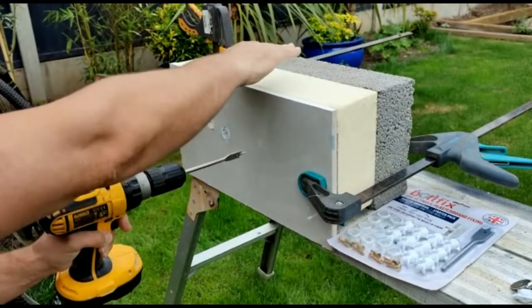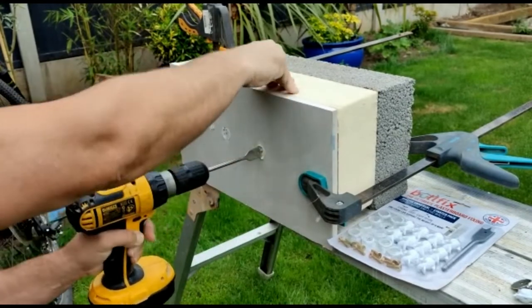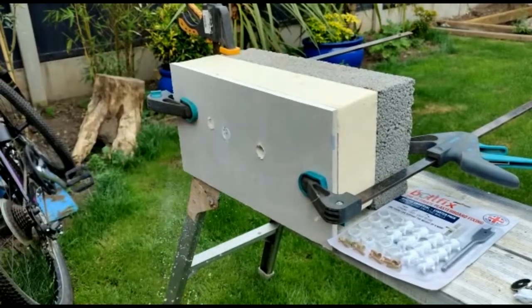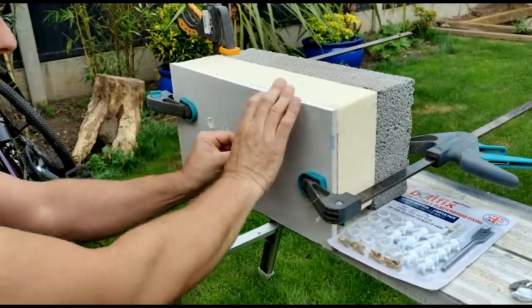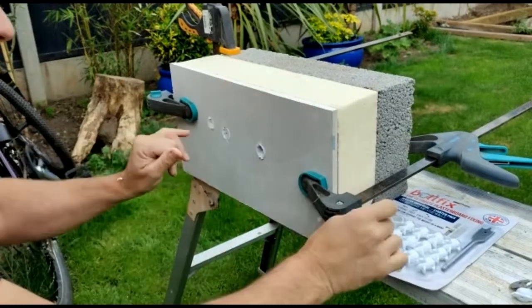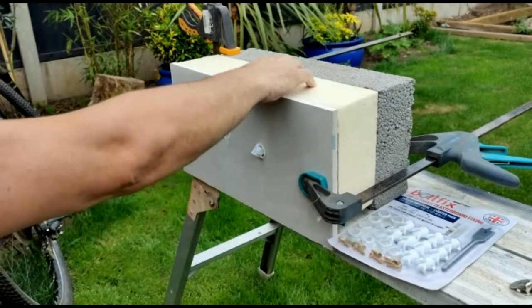First of all, drill. Something will go into the hole. Place the collar in. Place the fix in. Tap.